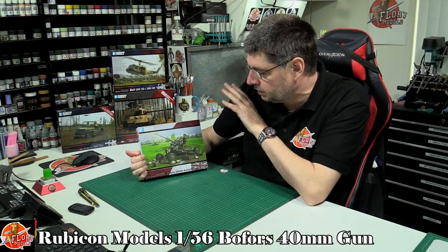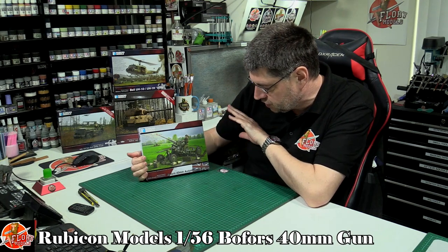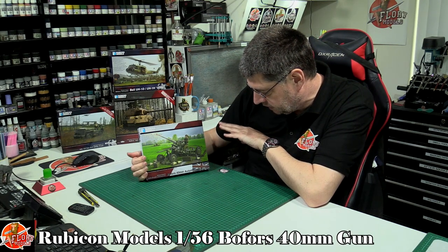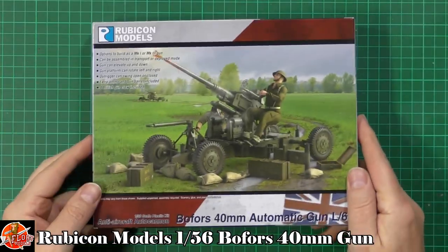Hello and welcome to Florian Models kit review time. We've got another Rubicon 1:56 scale model for you — this time we've got the Bofors 40 millimeter automatic gun, the L60.